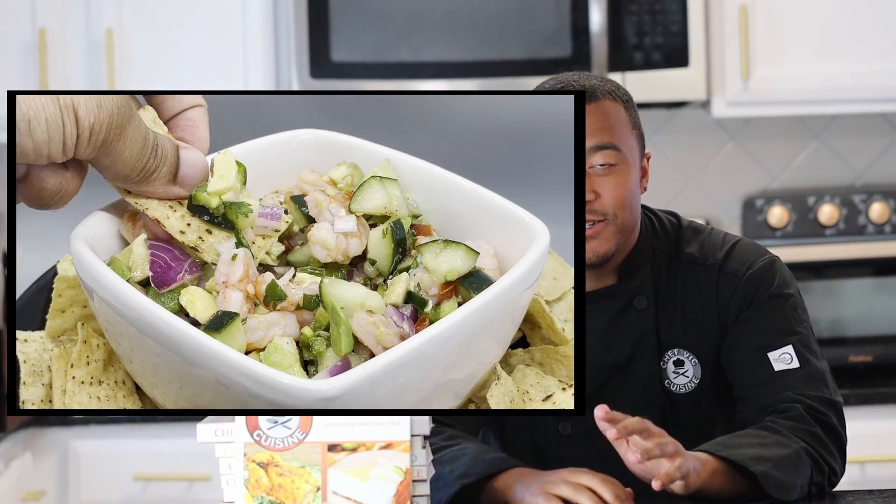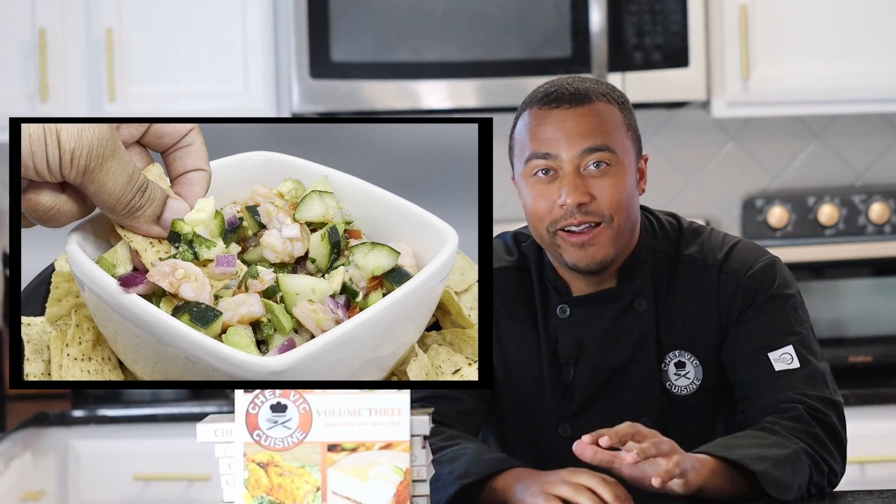Hey everyone, how's it going? Welcome or welcome back to Chef Vic Cuisine. Today we're making shrimp ceviche — super fresh and vibrant. You want to reach for this recipe whenever you want to impress your dinner guests with this Latin American cuisine.